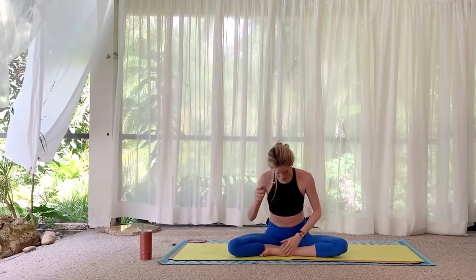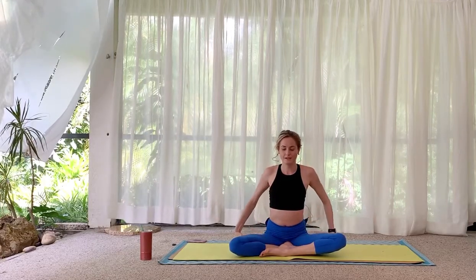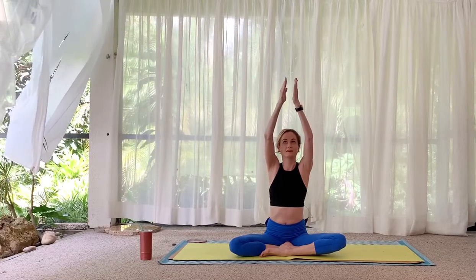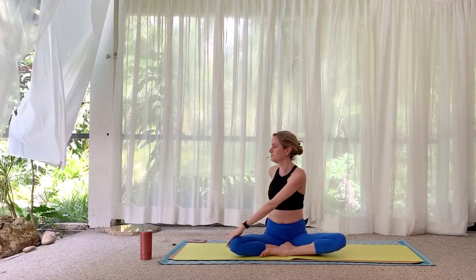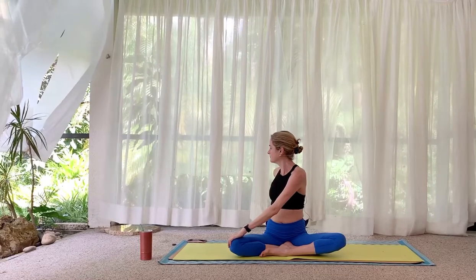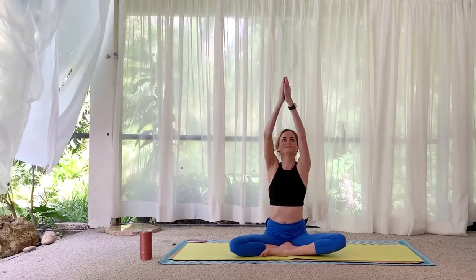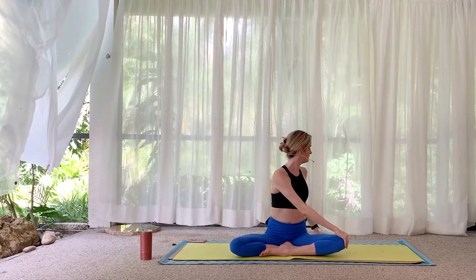Sit up tall, sit comfortably. Inhale, reach the arms overhead. Float them down to the right for a twist — sit up tall, right hand as a kickstand behind you. Switch sides: arms lift and reach, exhale, twist to your left.